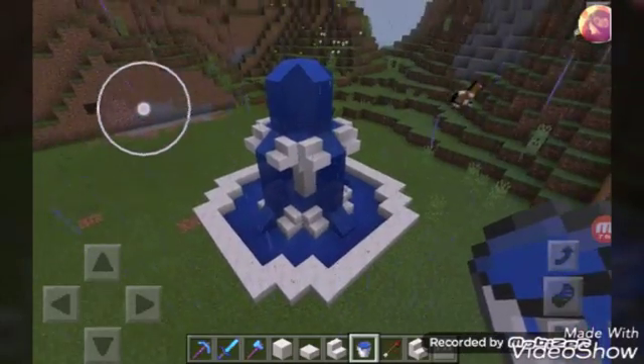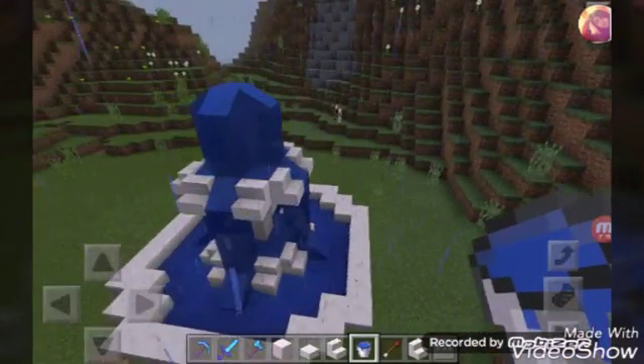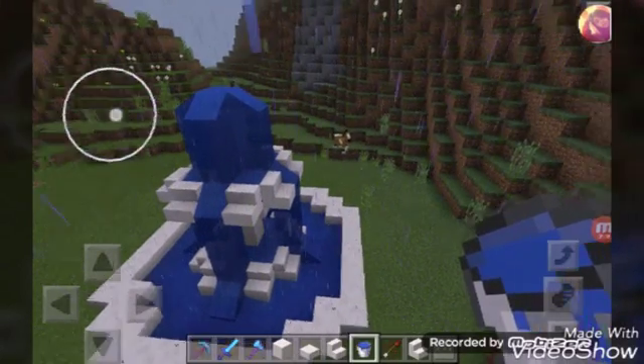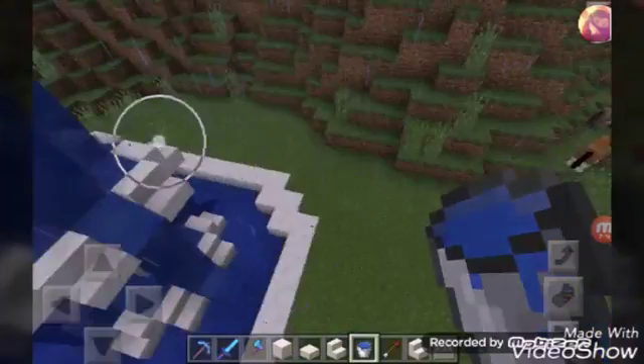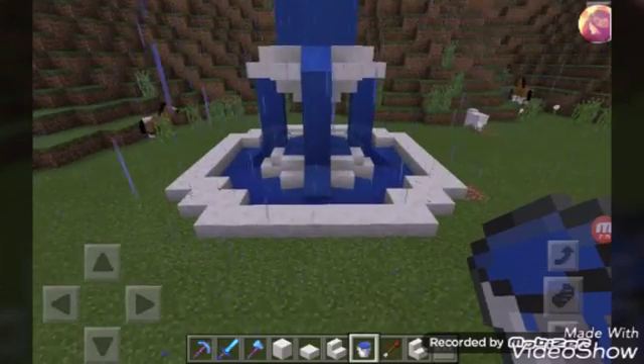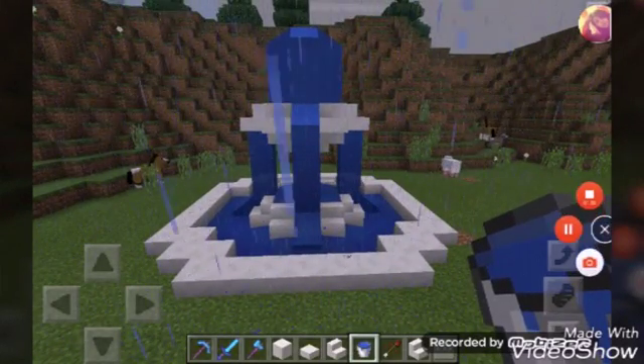Alright guys, so I finished my water fountain — took maybe 20 minutes to build. I put lots of time into it, but yeah, this is basically my water fountain. Tell me in the comments if it looks nice, and peace out.